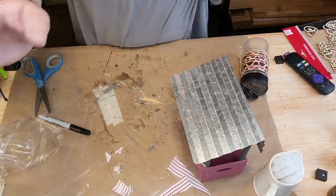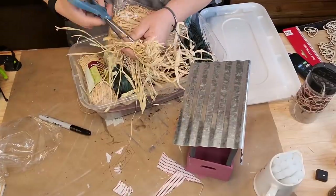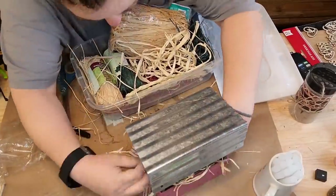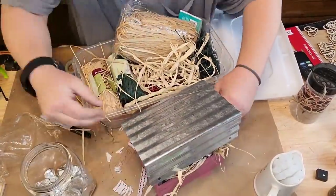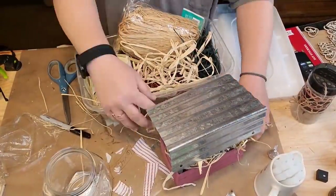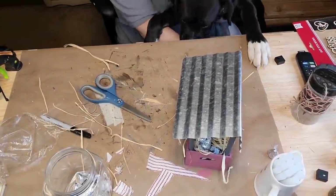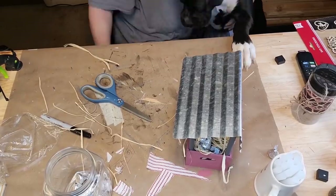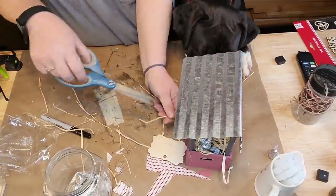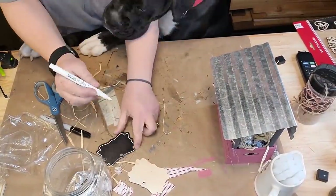I took one of those little chalkboard tags from Dollar Tree and wrote 'kisses 5 cents.' It's kind of sloppy writing because my dog was bumping me. I glued my little tag to the front of my little booth and took some raffia and made a little bow, tied a little bow in it, and hot glued it over that hole in that chalkboard tag because I don't like that hole showing.